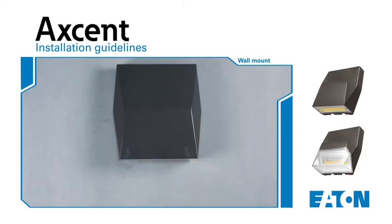Be sure that the supply leads are not pinched between the wedge plate and the housing. Lastly, re-tighten the two Phillips head screws from the backside of the luminaire to securely connect the luminaire to the wall.